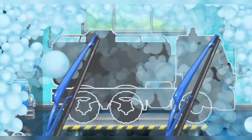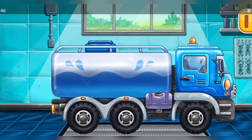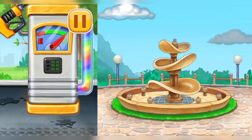We have to assemble the water truck! Hooray! Fill it, water truck! Press the pump! Heat it up! Let's fill it with water and turn the fountain on!